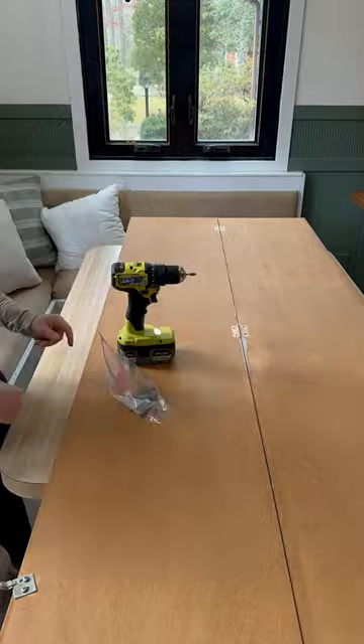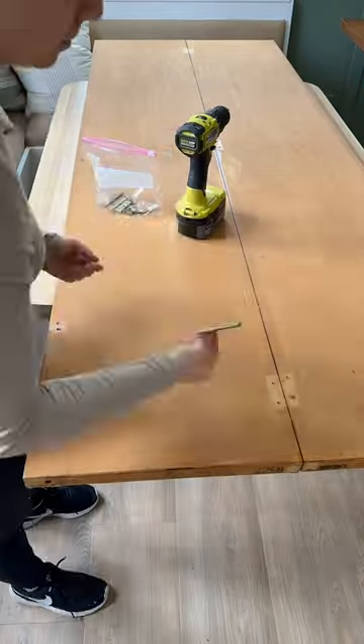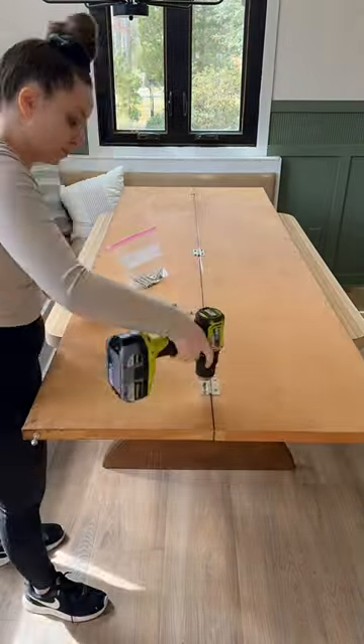Then I came back inside and got to work on the doors — these are the ones for the hall closet in the entryway. I just took off all the hardware and put it all in a little baggie.